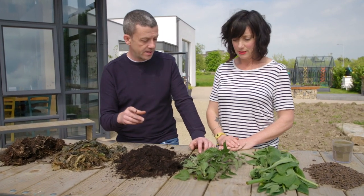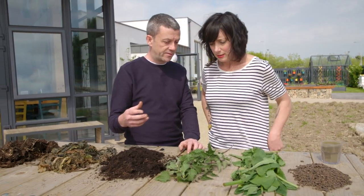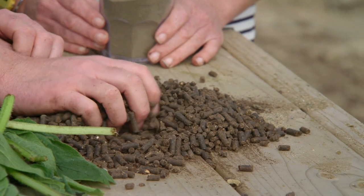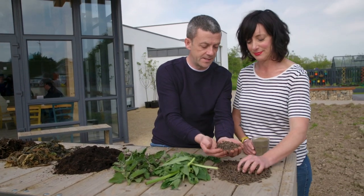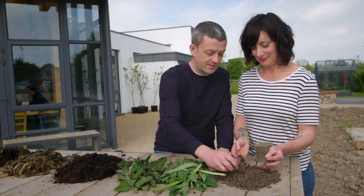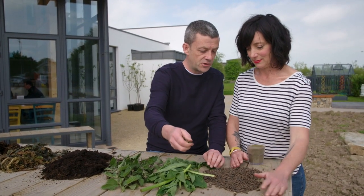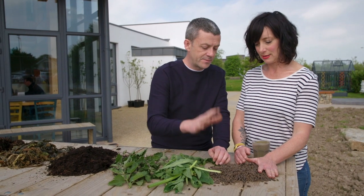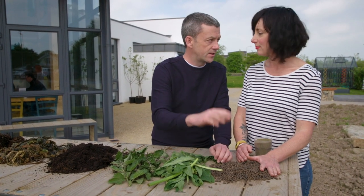Often times you need to do a supplementary feed along the way and we've got a couple of different options. This lovely stuff is poultry manure — basically chicken manure turned into pellets. You can sprinkle this on your beds during the year or around individual plants. It gives an absolutely massive boost, full of nitrogen, and it's really, really good.